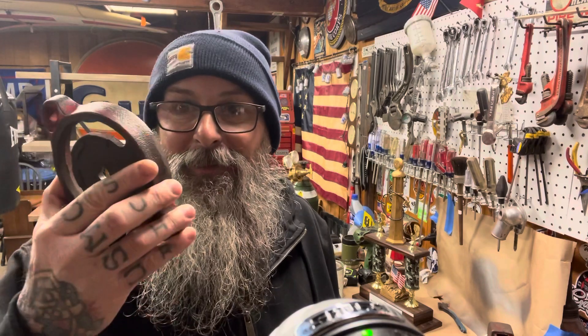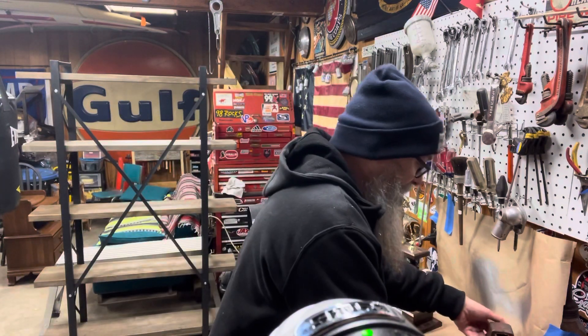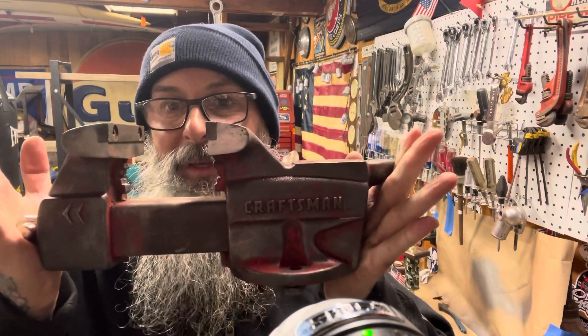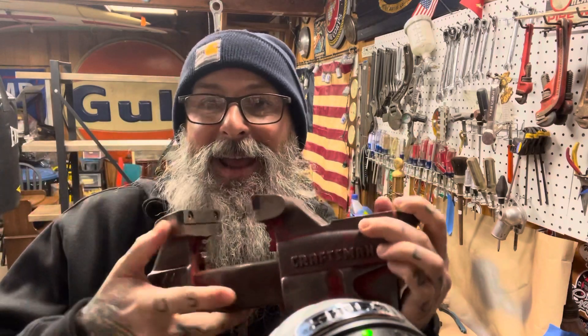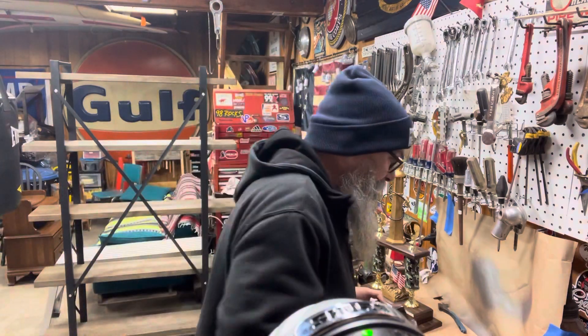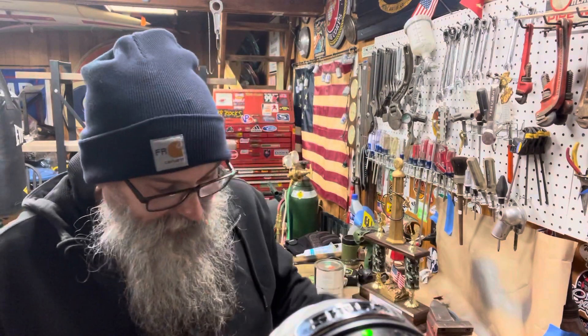So for my son-in-law — him and my daughter just got a house down in Austin, so he's kind of building out his shop — I'm taking this Craftsman vice that I am currently stripping and doing it in a red, white, and blue color scheme for him, which is gonna be pretty cool that he's gonna be able to use.